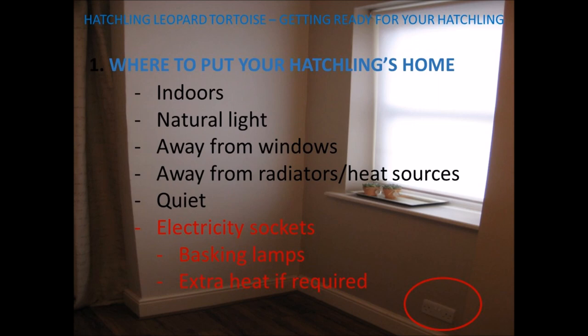One socket for the basking lamp and another spare socket in case you need to add extra heat. Normal household temperatures are fine, but if the temperatures are too cold at night in your tortoise table, you can either add a thermostatically controlled heater into the room, or add a thermostatically controlled ceramic bulb heater into your tortoise table. The ceramic bulb heater must be a night-time one that doesn't give off any light, so that we can mimic what they have in the wild — dark at night and bright and sunny during the day. A lounge, study, or unused room or bedroom is fine.